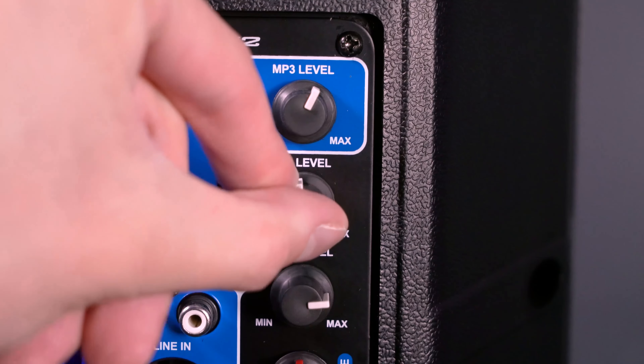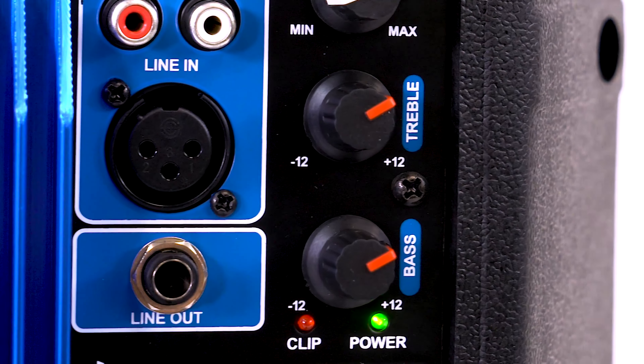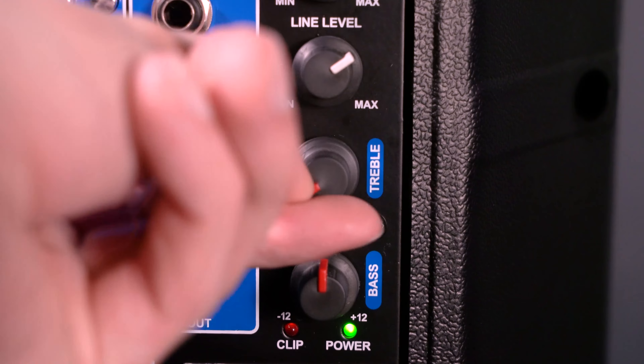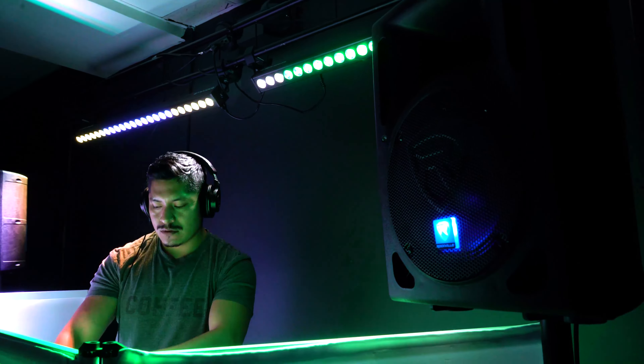So now we can turn up the mic level knob. If I turn on my microphone you should be able to hear my voice coming out of the speaker. The speaker even comes with a two-band EQ that we can use to dial in the sound. I can use the treble knob to affect the high frequencies — turn it up and my voice comes a bit more present, lower it and you hear less of that high end. Same with the bass knob: turn it up to add more bass, lower it to reduce that low end. Remember the two-band EQ affects everything coming out of the speaker, including your music.